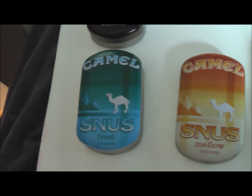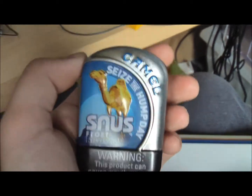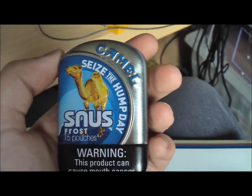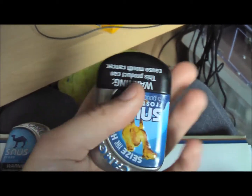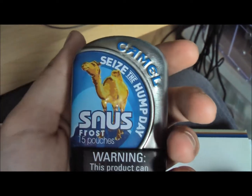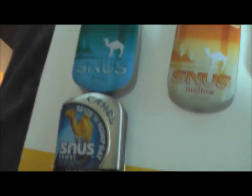And over here, Camel Snooze Frost — that's the old and that's the new. I picked up this one the other day. Pretty interesting. Camel Snooze Frost with a tan-colored camel on the front, which is pretty cool. It says 'Seize the Hump Day' on it, and on the back it says 'Hump Day — Seize the Hump Day at CamelSnooze.com.' Same amount of pouches and everything, but I thought it was really cool because the camel was tan-colored and it looks a little different.